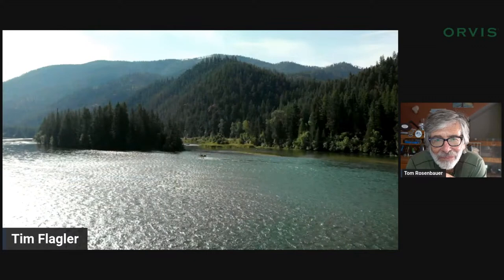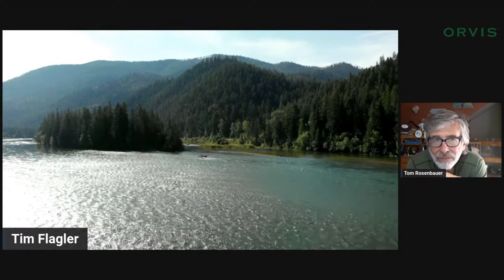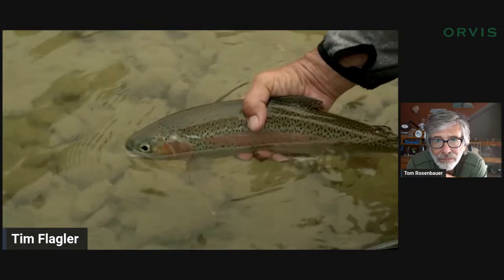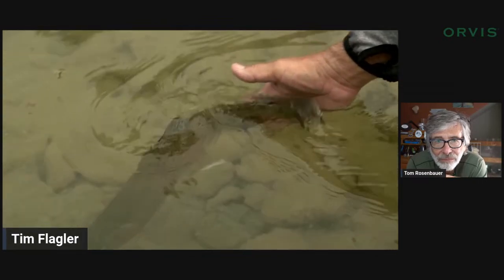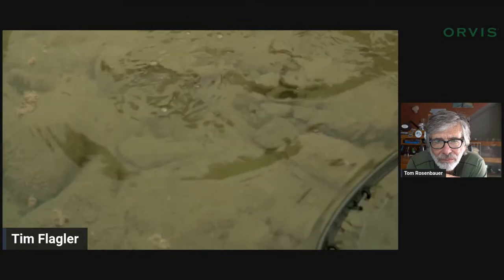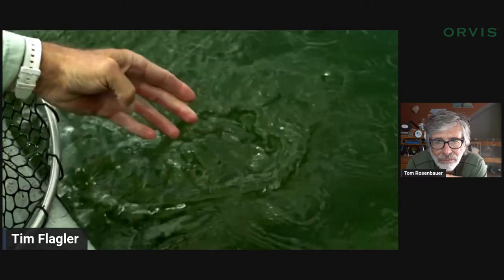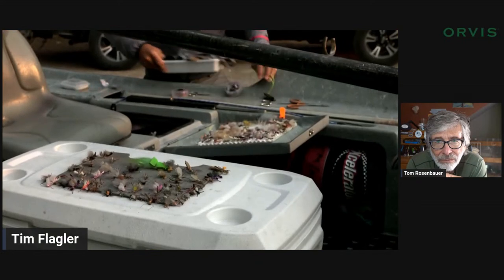Every summer I host trips out on the Kootenay River in northwestern Montana with Lenehan Outfitting Company — great guys. The last couple years, this is the Kootenay: it's a big, wide open river, just spectacular. Red band rainbows — they call them bread and butters — they're like 14 to 16 inches, and west slope cutties. It's spectacular stuff. When I go end of July, beginning of August, it's not really hopper time quite yet.